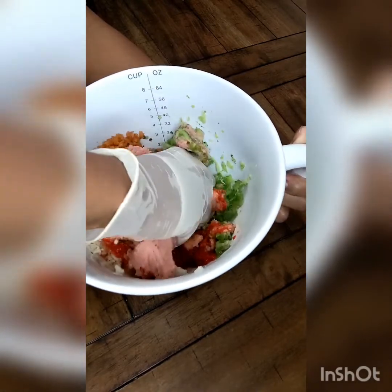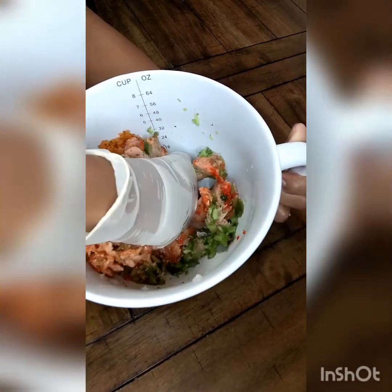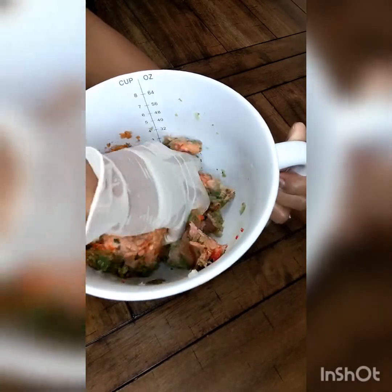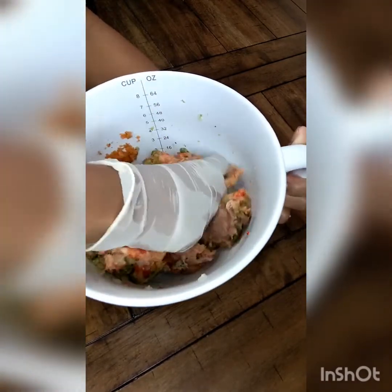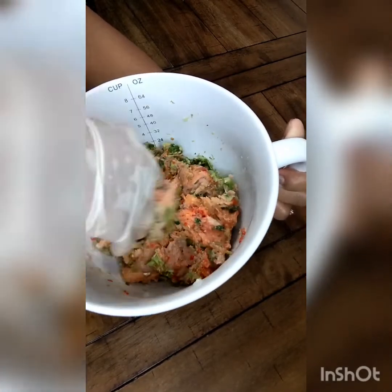Trust me, once you get everything mixed together and rolled into balls, they're going to start cooking and they will not fall apart. So you don't have to worry about that. Usually that is the purpose of the eggs and the breadcrumbs — to keep the meatball together.